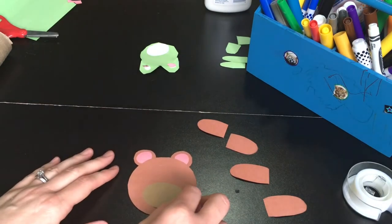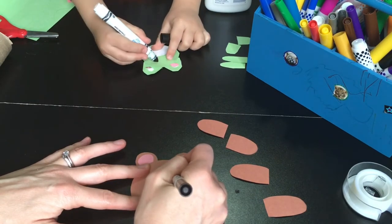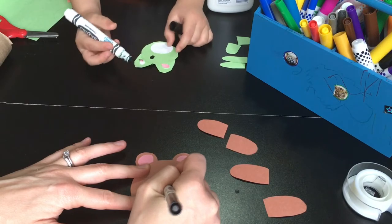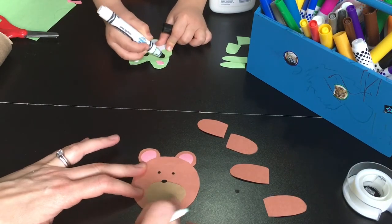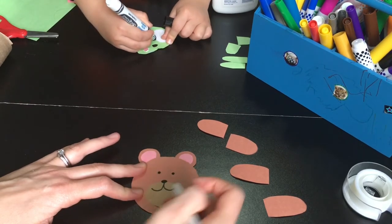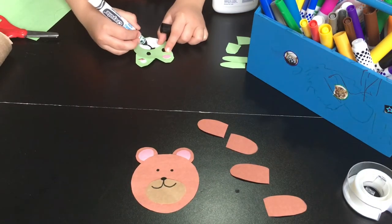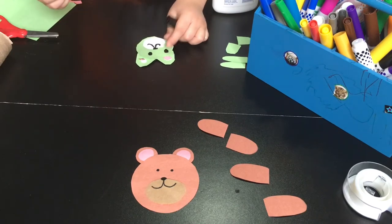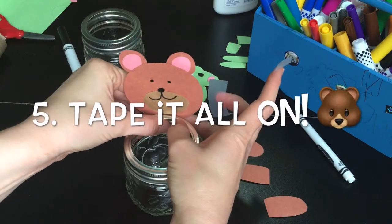Are you going to draw one too? I'm going to make my little eyes, and I'm going to make my nose right up there, kind of right on that seam where the oval starts. And then I'm going to do a sweet little smile. Oh, that looks so nice! I love it. And there is our bear head.